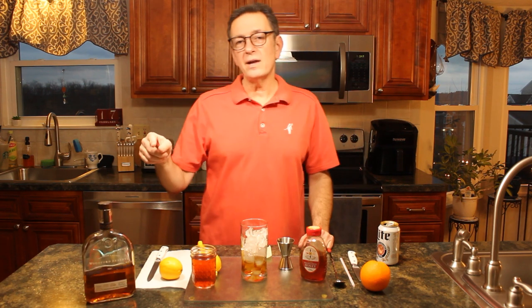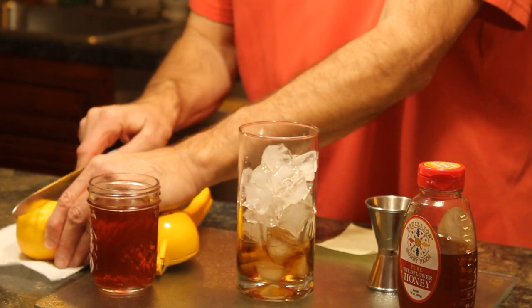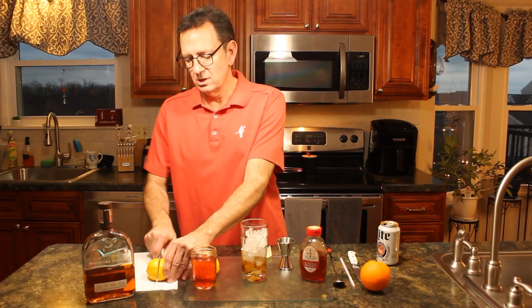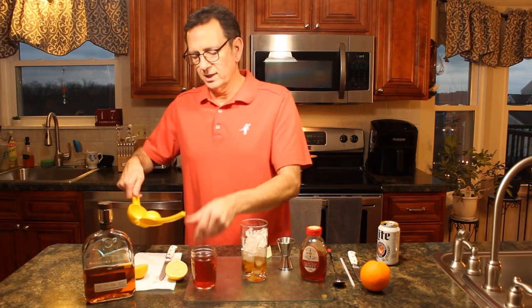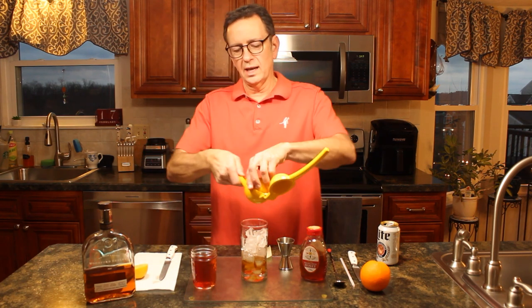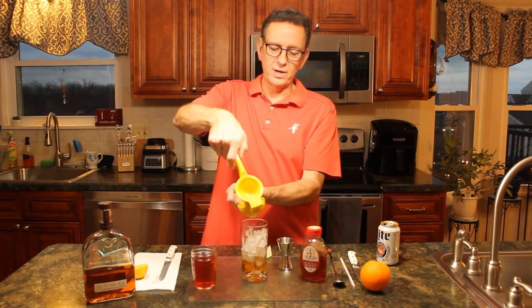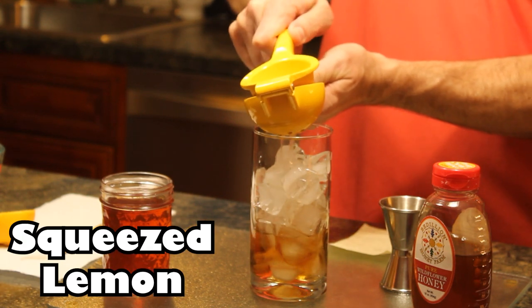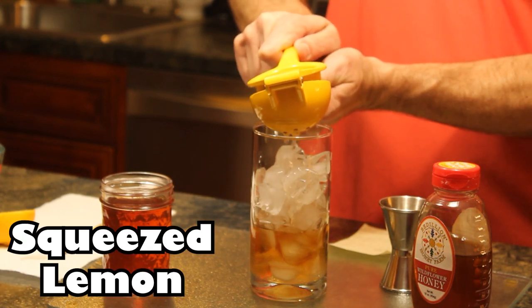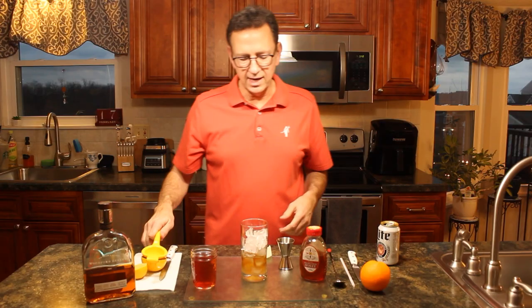We're gonna come behind that with half a lemon. Let me go ahead and cut this lemon right here — load it in the chamber so we can get all that fresh squeezed lemon. You could actually use lemon juice if you prefer, if you don't have a lemon, but why not go fresh if you have it. Go ahead and squeeze that right into your glass. There's no shaking today folks.